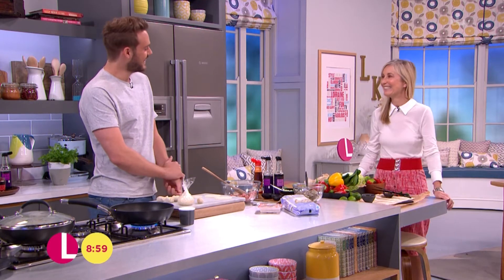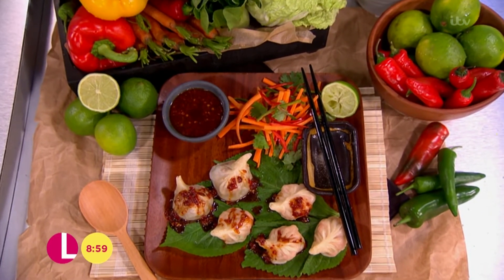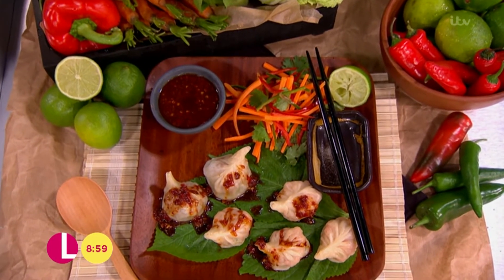Hello! Nice to see you! So yeah, I'm doing my Chinese potsticker dumplings which are inspired by my recent trip to New York — hence the jet-lagged voice. These are really, really simple to make, and really delicious.